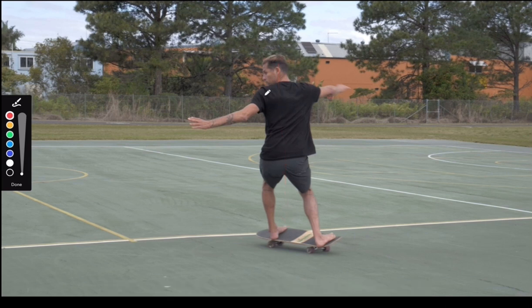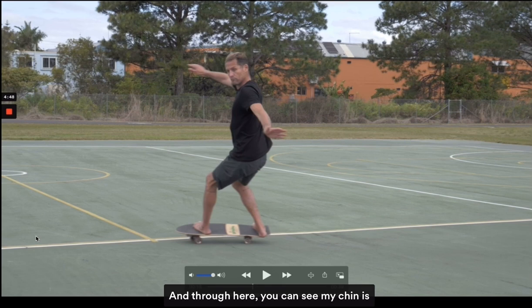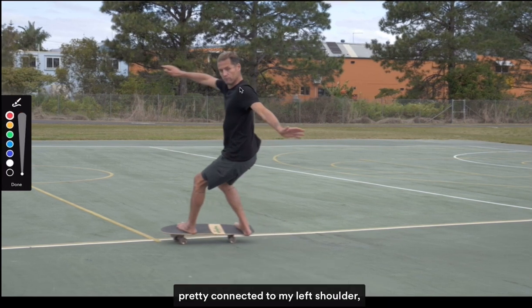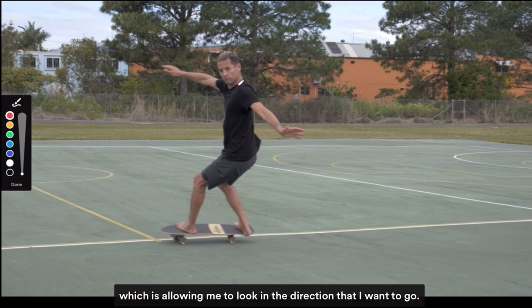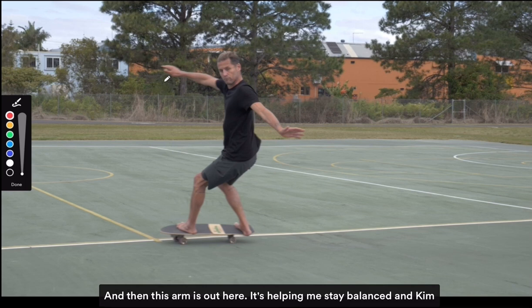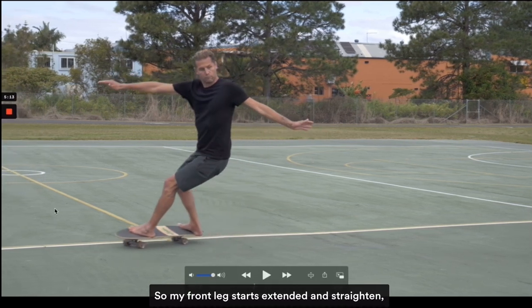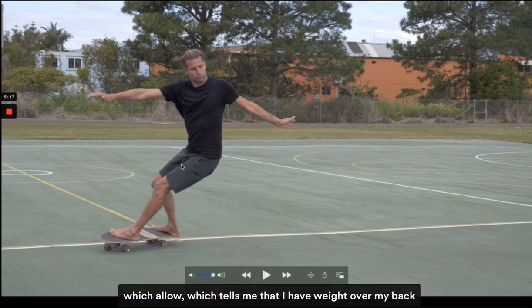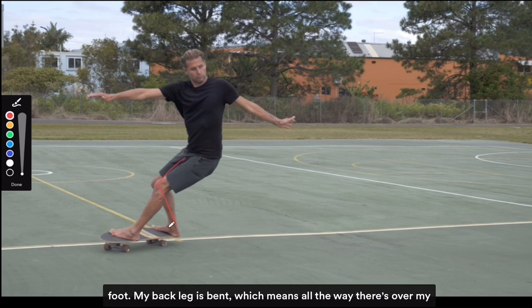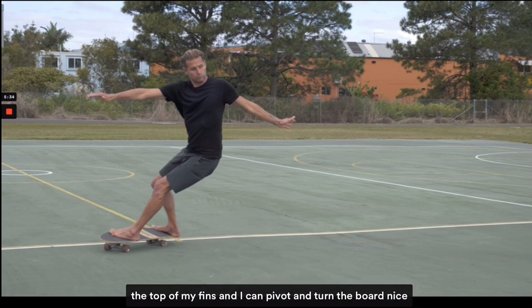As I go through my turn I'm heavily weighted on my heel side but still very centered over the skateboard. I'm not leaning to the point where I might be off balance. My arms are acting like a bird or a plane, keeping me centered and balanced. My chin is connected to my left shoulder, allowing me to look in the direction I want to go. My front leg starts to extend and straighten, which tells me I have weight over my back foot — back leg bent, weight over the fins so I can pivot and turn the board nice and easily.